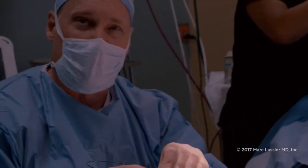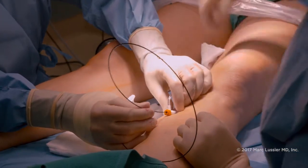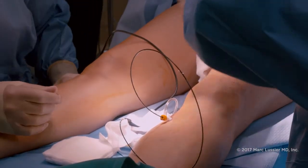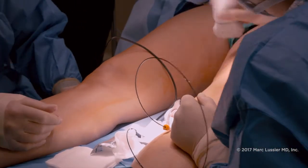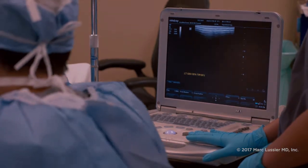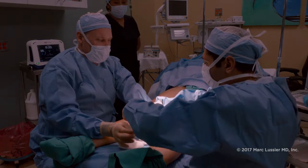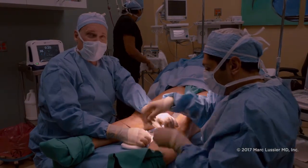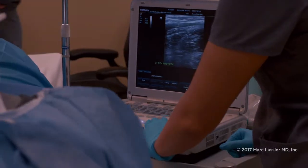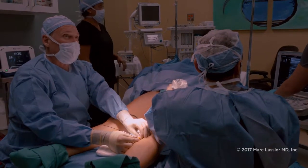We'll follow along using ultrasonography to see how we're doing passing this into the vascular system. The catheter is now inside the vein and Surin is following along — we're looking on the computer screen to see where the catheter is passing, and you can see it easily. We've passed the catheter up to where the deep venous system joins the superficial venous system, and we've pulled back. Next, we're going to start numbing up the vein to protect the skin and make it more comfortable for the patient.